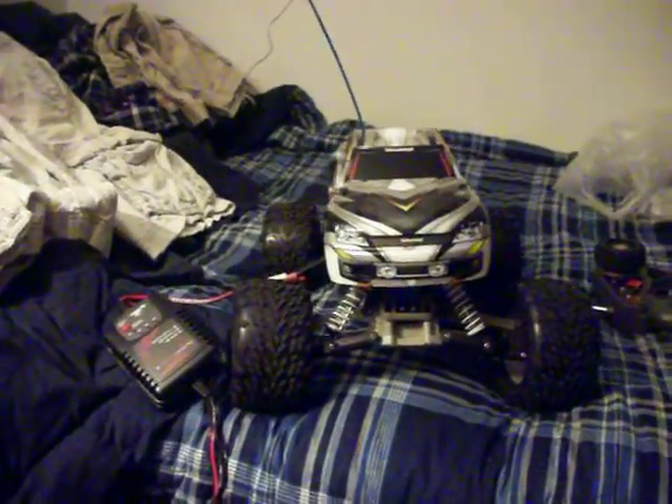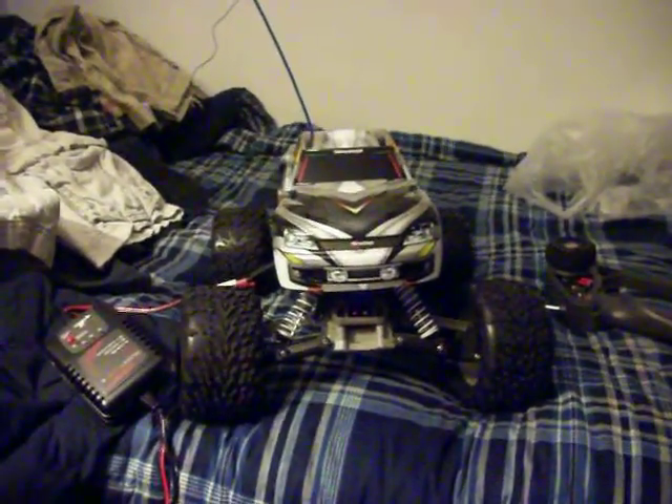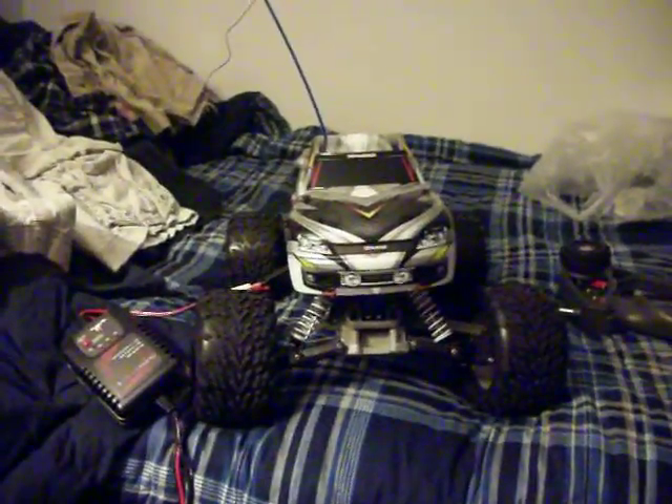Hey guys, I'm going to do an update on my RC cars — my Traxxas mainly. I'm not going to do the Xmods because there's just too much crap around for them.